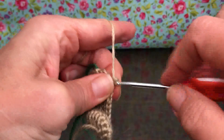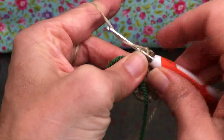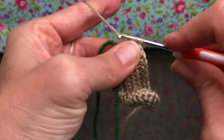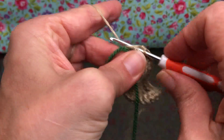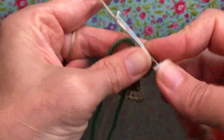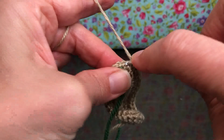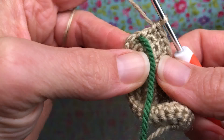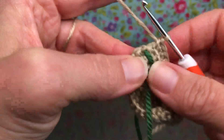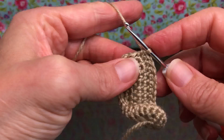I'm almost at the end of round three here, just doing my single crochets and trucking along. Then we're going to start round four. Remember we did two in each one earlier, so the stitches are a little tight because we have a small hook and thin yarn — just take your time, it's okay.